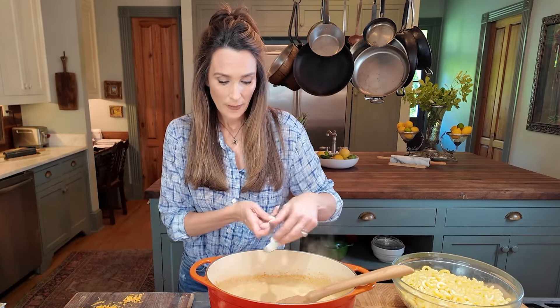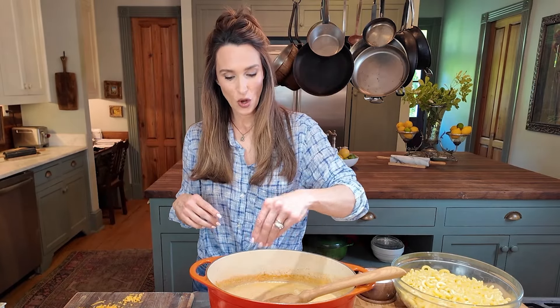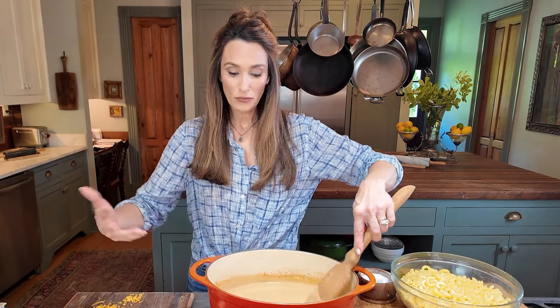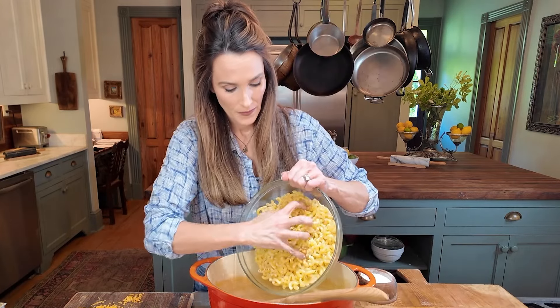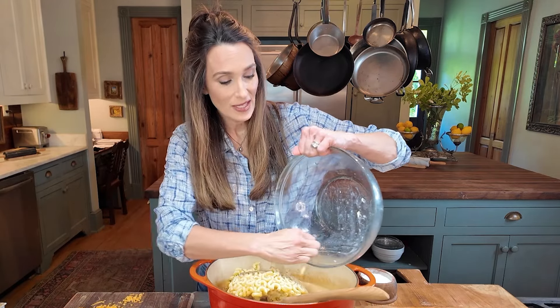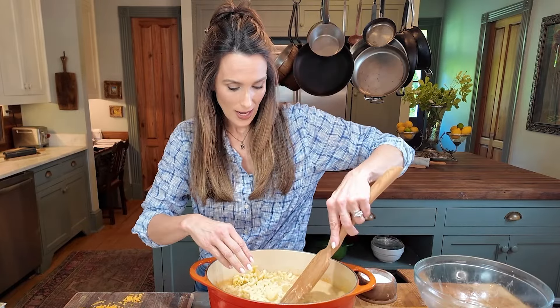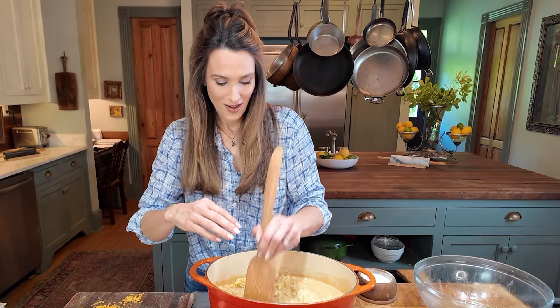If you want to add hot sauce here, you can. I'm going to taste this because I haven't added salt and pepper yet — I don't like to add salt until after I've tasted it with the cheeses. It could use a little bit of salt, so I'm adding a pinch. I think it has enough pepper flavor. Now I'm adding the macaroni — four cups of dry macaroni, so you can feed your whole family. This is pretty much a one-pot meal. Then I'm adding the crawfish.